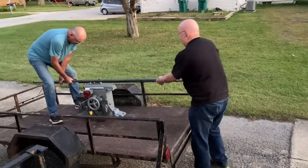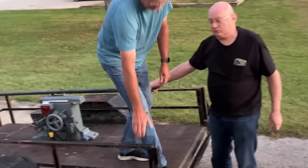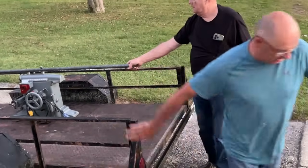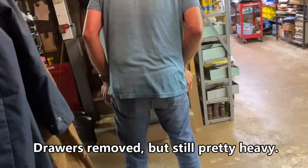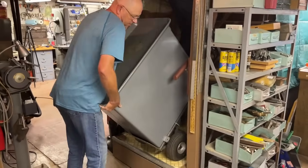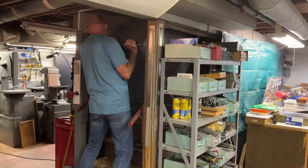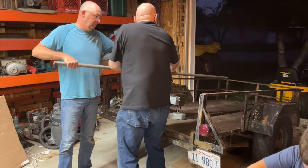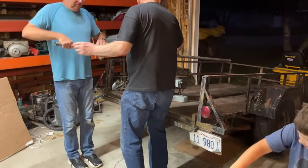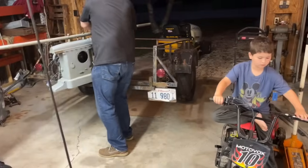See how easy that is when there's a handle on the machine. Easy for me standing up here with a camera. That's how the Egyptians did it.